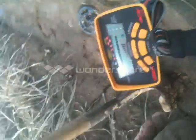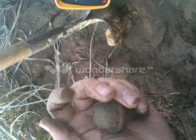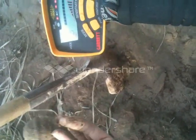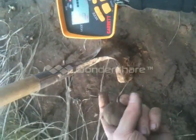Been hunting for a few hours, got a bitchin' signal. This is what it was — it's a kind of brass door knob or something. Not door knob, but a bed post thing or something. I don't know. Keep on going.